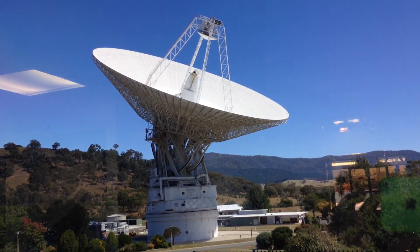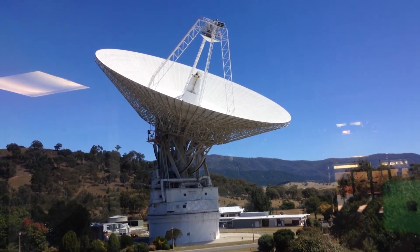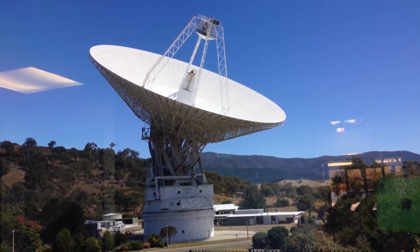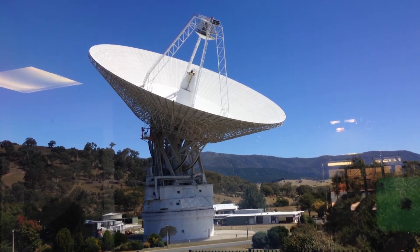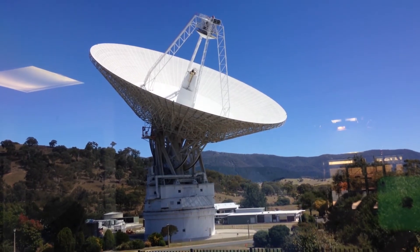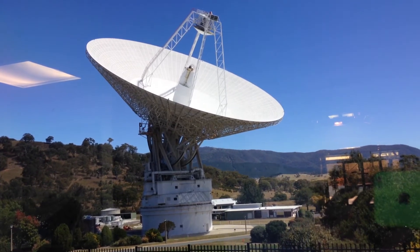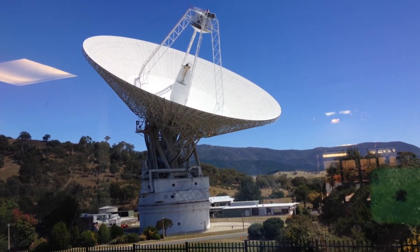A good way to think about its rotation capability is it's like a hovercraft, but it's using oil pressure rather than air pressure to float the antenna. So between rotation and very accurate movement in elevation, we can point anywhere we like with incredible tolerances — about three milli-arc-seconds, so much smaller than a hair's width.